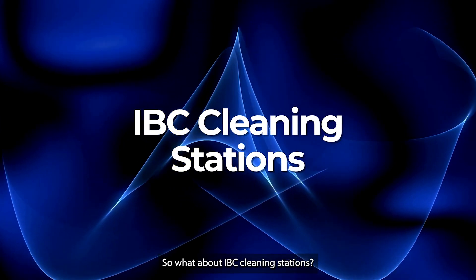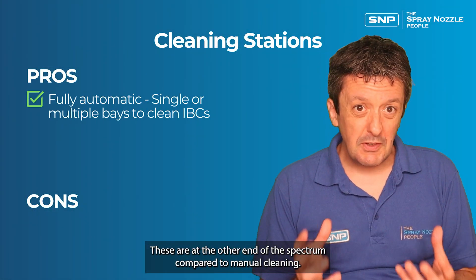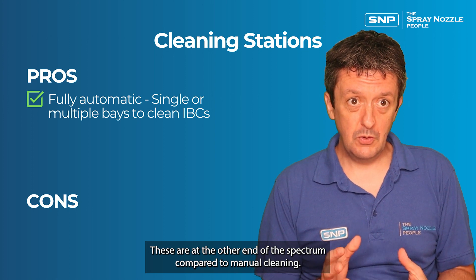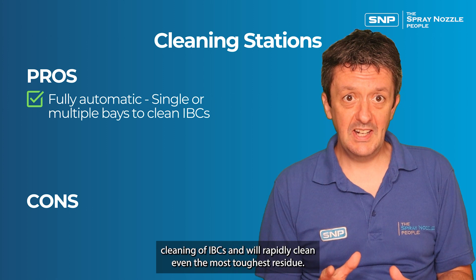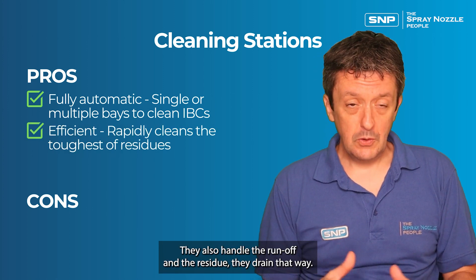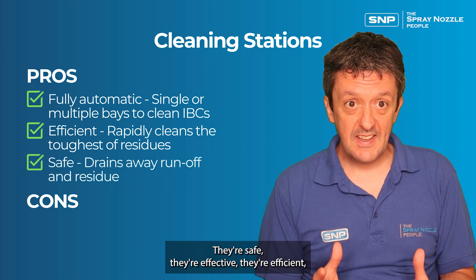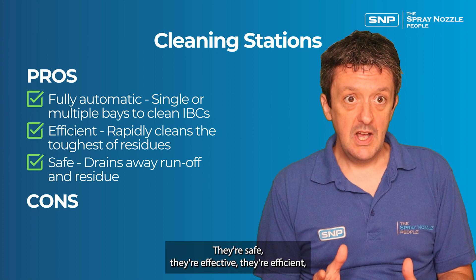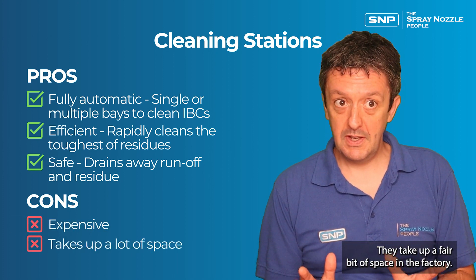What about IBC cleaning stations? These are fully automatic systems at the other end of the spectrum compared to manual cleaning. These units have single or multiple bays for automatic cleaning of IBCs and will rapidly clean even the toughest residue. They also handle the runoff and drain it away safely. They're safe, effective, and efficient, but they come with a fairly hefty price tag and take up a fair bit of space in the factory.